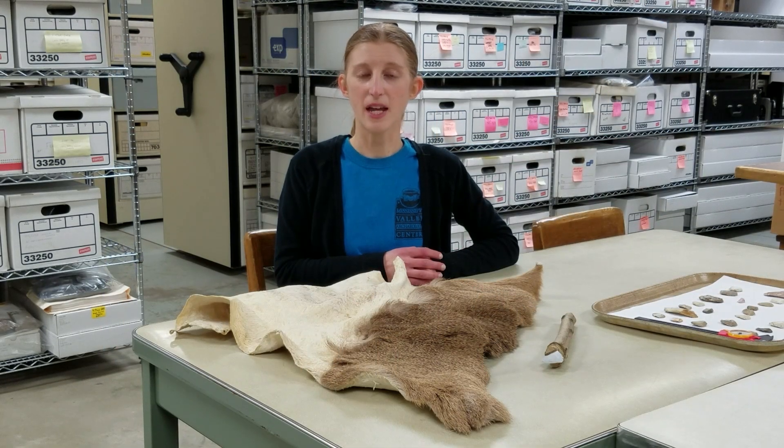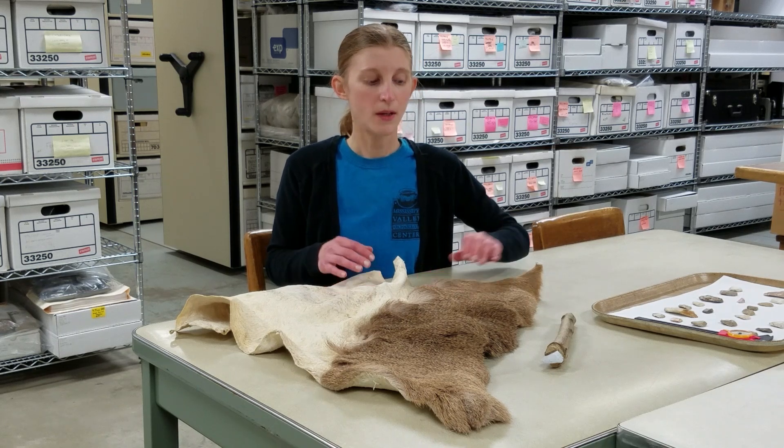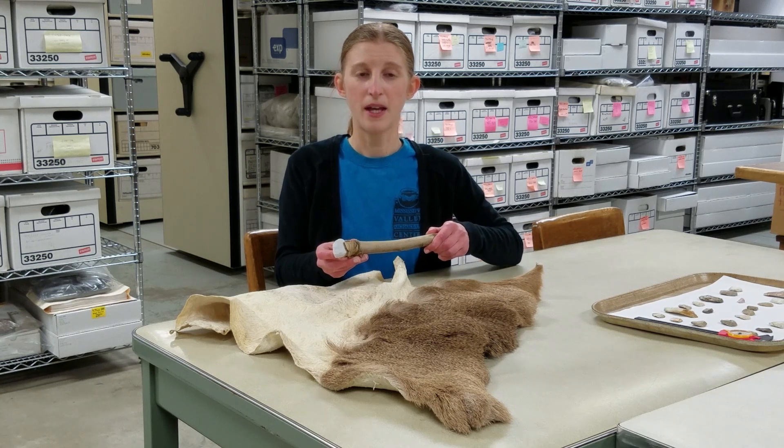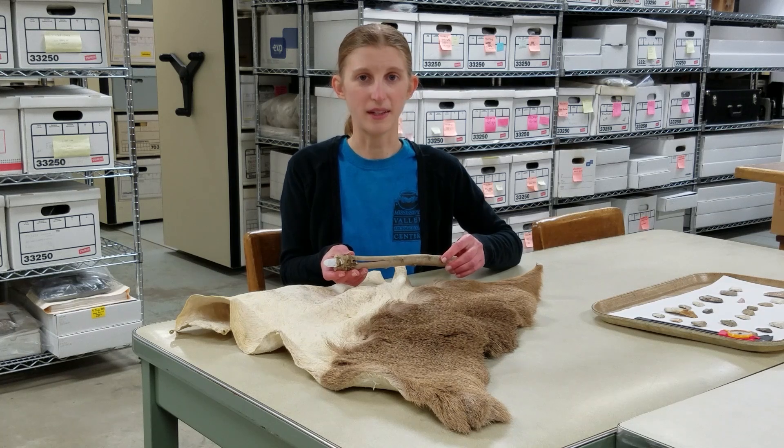End scrapers, at least in the driftless area, were mostly used to dress dry hides, which can then be made into clothing or used for other purposes. The working edge, like the one on this replica end scraper, had to be sharp enough to remove unwanted material from the hide without cutting it.